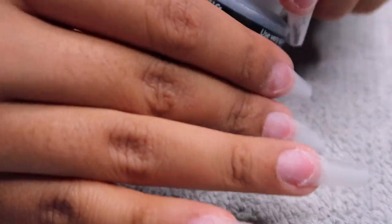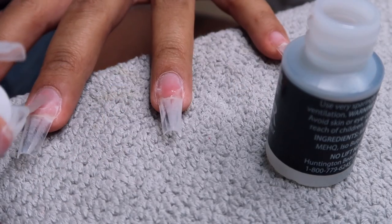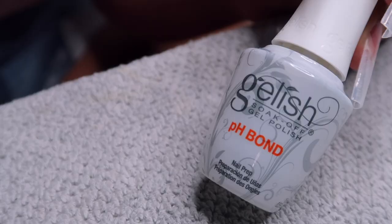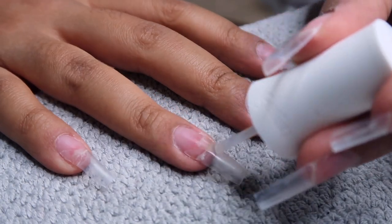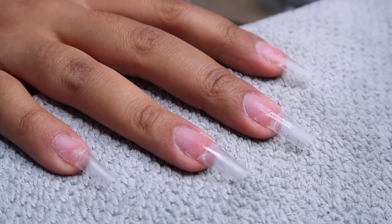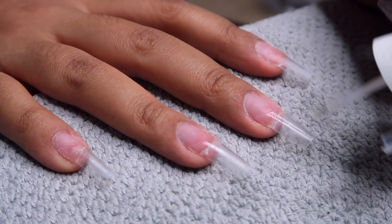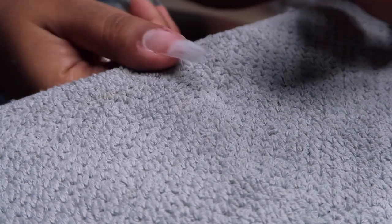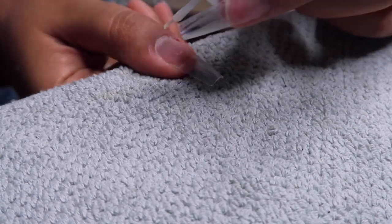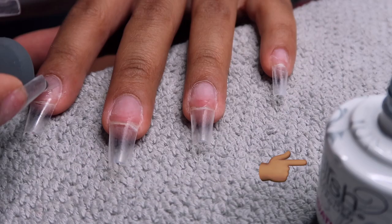I'm going in with this primer — I'm pretty sure I was supposed to do the dehydrator first and then the primer, but I switched it around, so that was my fault. I'm not 100% sure though. You guys know I'm not a professional — I'm a DIY queen. I just like to do it on myself and film it for you guys. I always read your tips and comments in the comment section and I appreciate them.